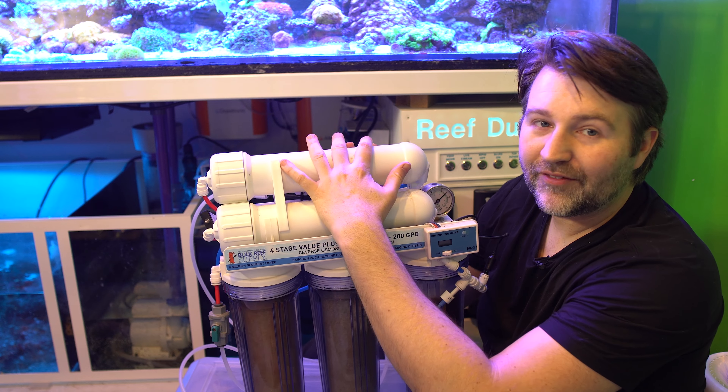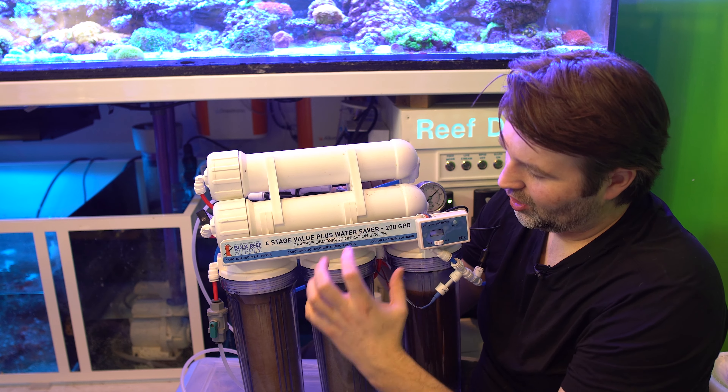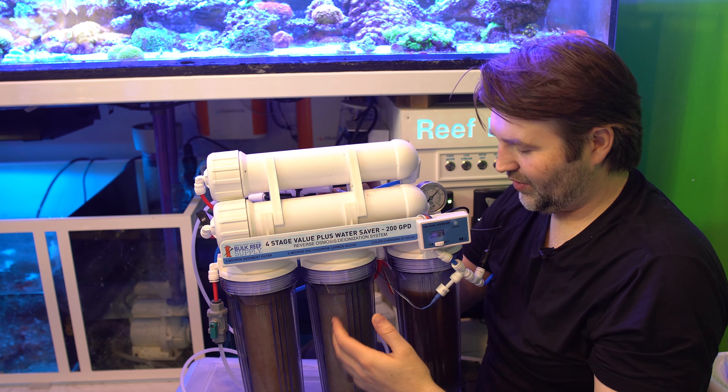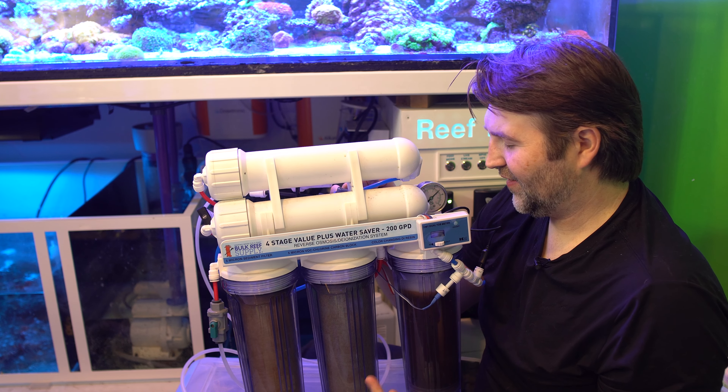In my unit I have two membranes — I did this so it would refill my reservoir faster. After the carbon it splits off and goes to each one of the membranes, and then they tee together for the product water to flow back into the DI resin. You can do that if you want to produce more water faster.